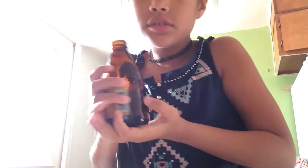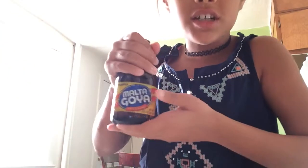Hey guys, it's Anjali. I'm doing a water fountain inside of the sink. What you'll need is an empty glass bottle like this — it's from a Molta Goya.